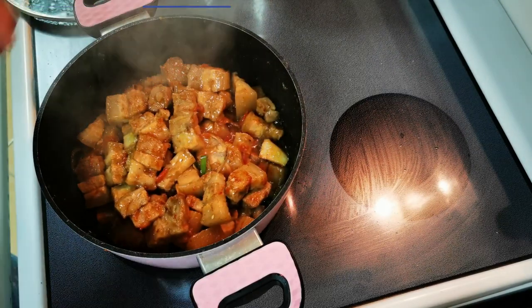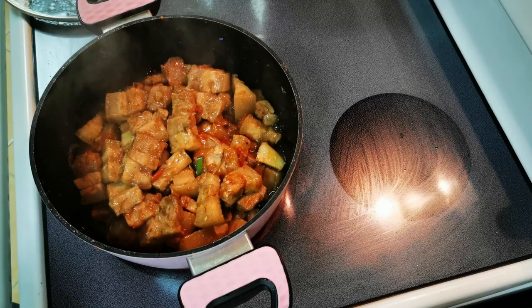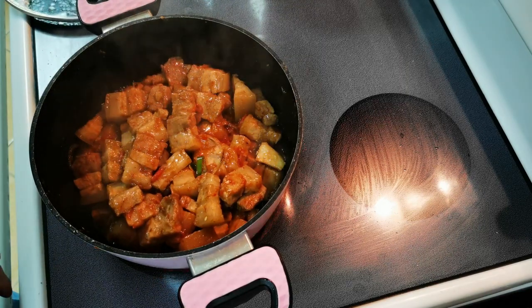Our pork binagoongan is now ready to serve. That's all for today, guys. Hope you enjoy watching my video.